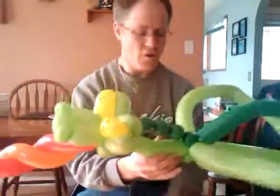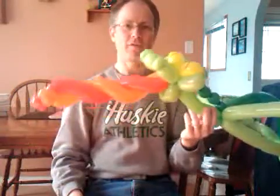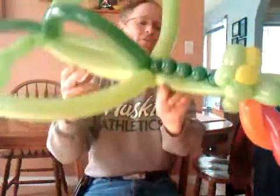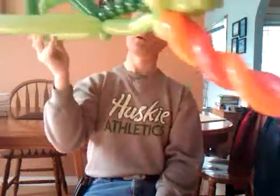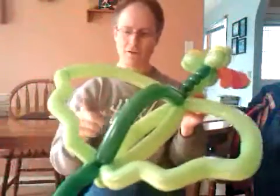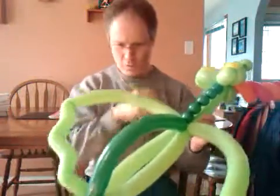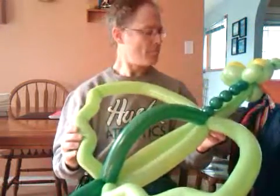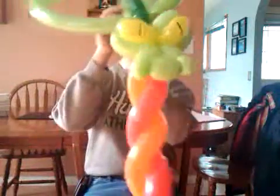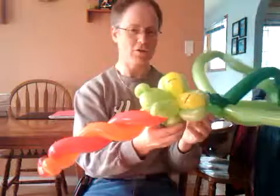Hello again. This is a dragon hat. I have to thank about three people for the inspiration on this for sure. The first person is Dave of Balloon 1 Twister — he definitely got me thinking about this on one of his videos. Mark Byrne kind of also on the wings. And the mouth or the head here came from the Balloon Buffoon. Check him out, he's got some interesting stuff.